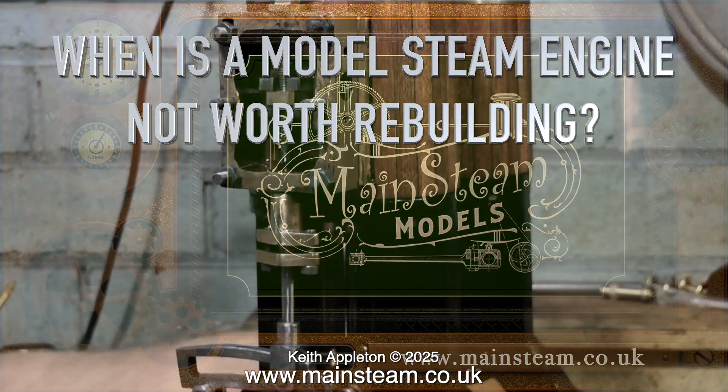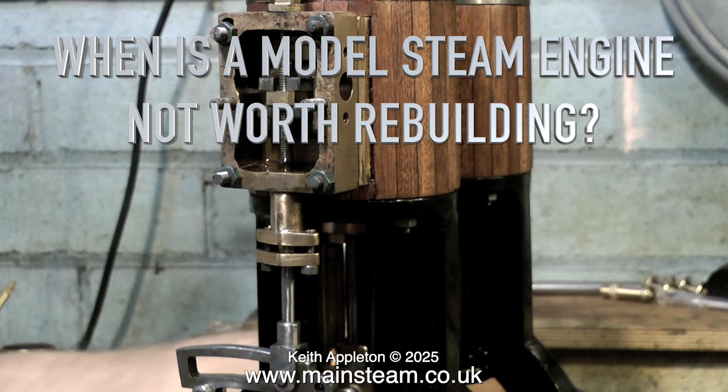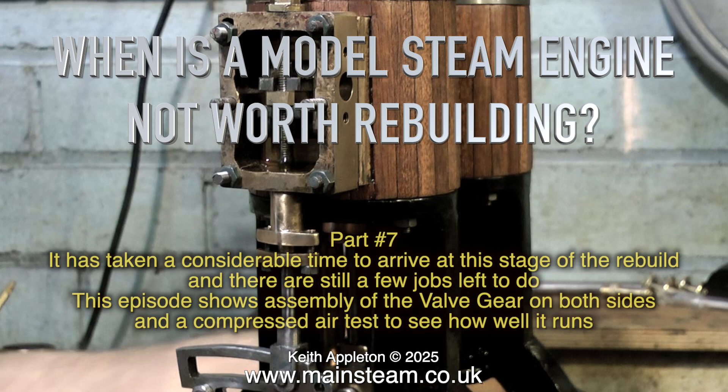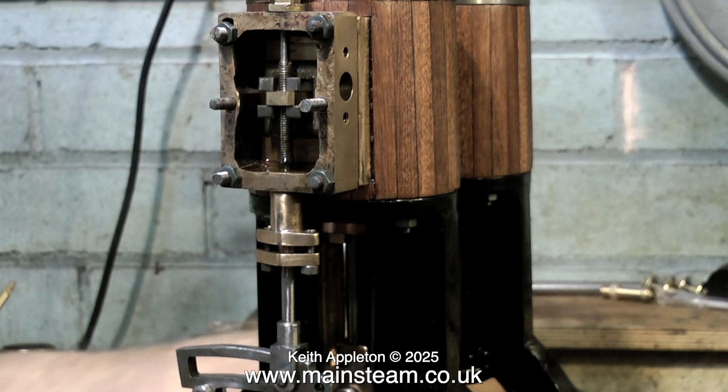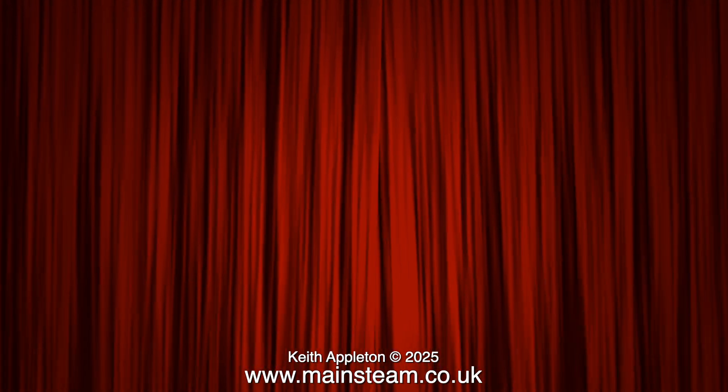Welcome to the series: When is a model steam engine not worth rebuilding? This is part 7. It has taken a considerable time to arrive at this stage of the rebuild and there are still a few jobs left to do. This episode shows assembly of the valve gear on both sides and a compressed air test to see how well it runs. By now I can fully justify the title of this series — many hours have gone into this job so far and more hours of work are still needed to complete it.